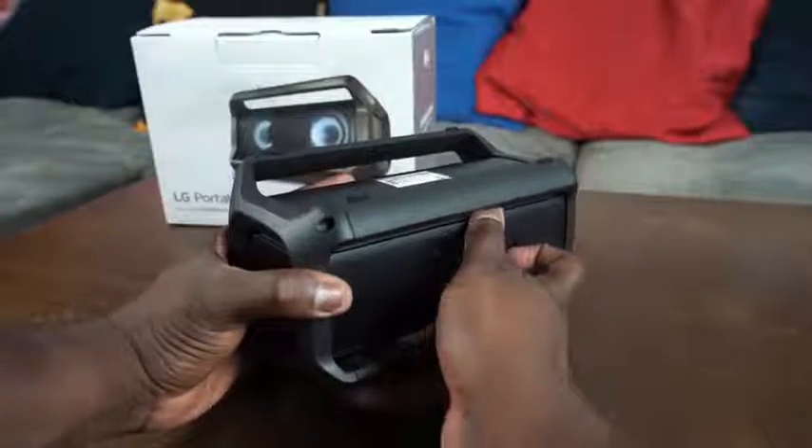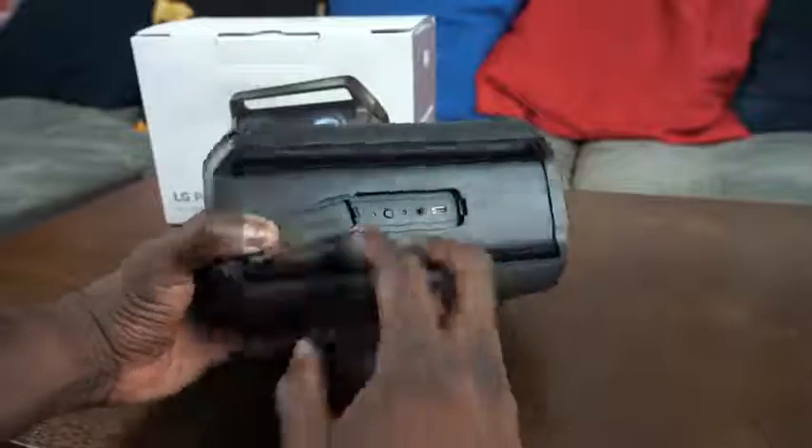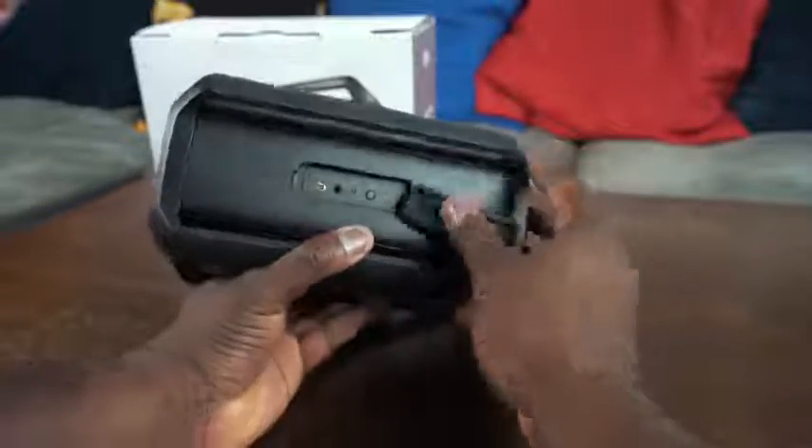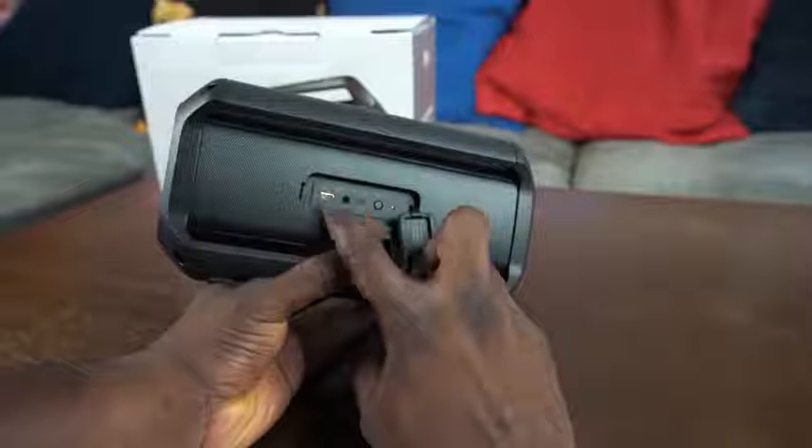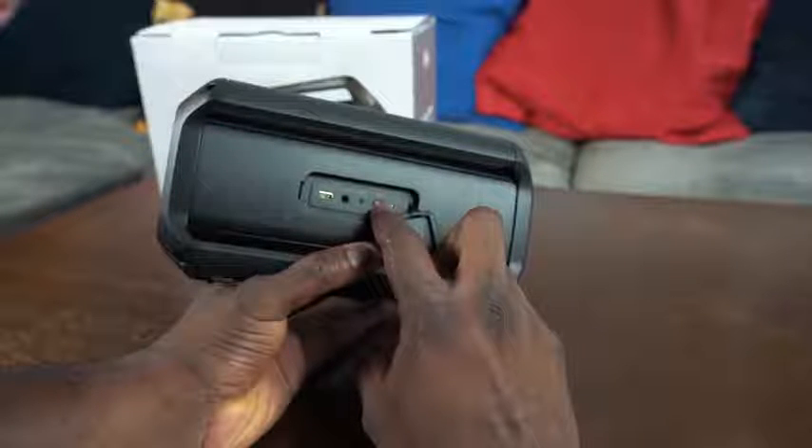Both the PK3 and the PK5 charge through USB Type-C, which is cool. The PK5 also has a reset button and what I would call a pairing button, so you can pair with another speaker and link two speakers together. The PK5 also has a lightning cable if you need that, and again, water resistance, which is also pretty cool.